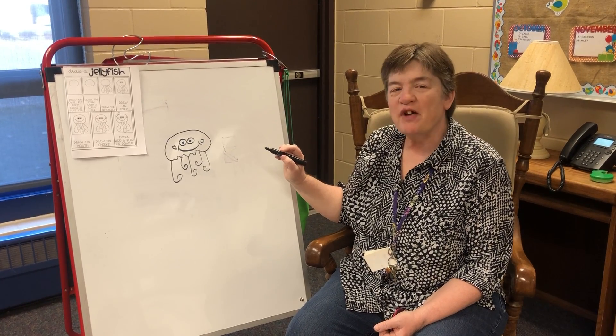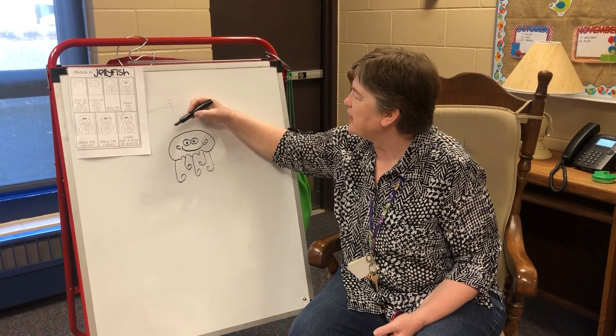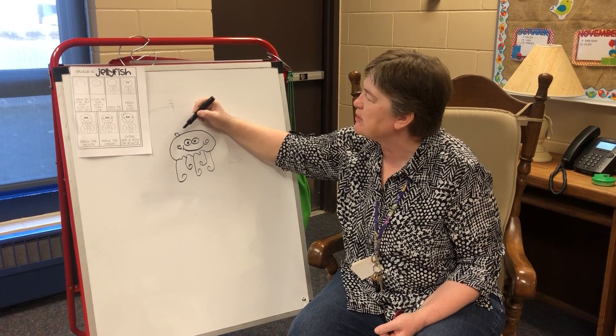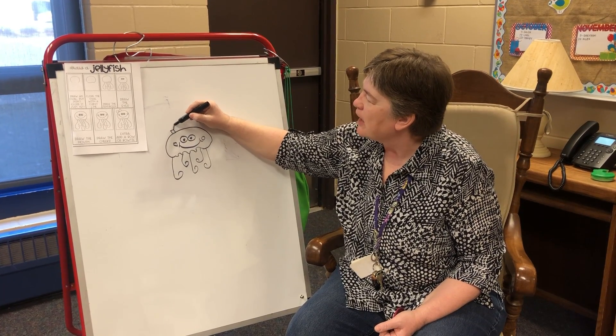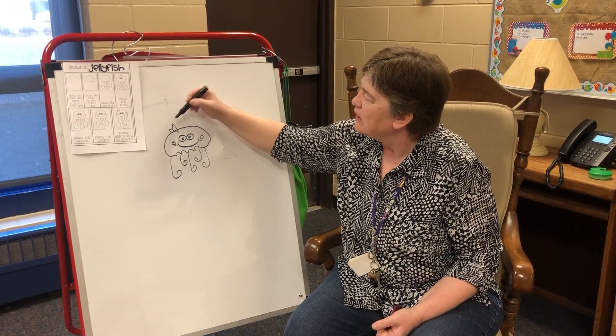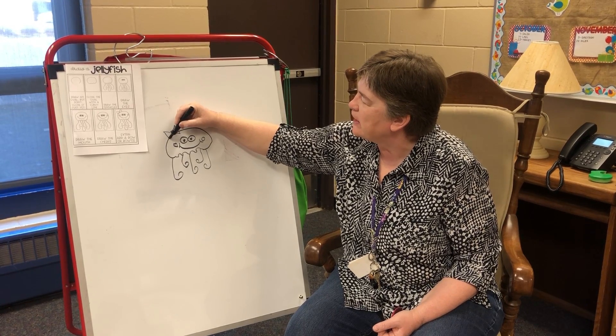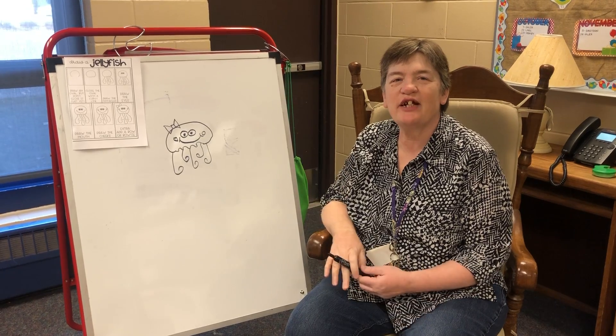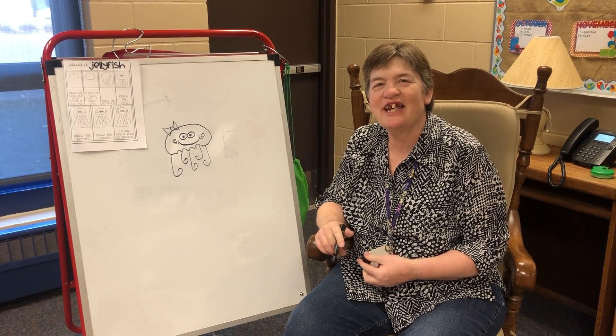And then if I want to make it a girl, which I think I will do, I'm going to make a little bow tie. So I'm going to make a square in the middle, and then I'm going to make a pointed shape on either side to match. And there's our jellyfish. Thanks for joining me. Send me your pictures. Thank you.